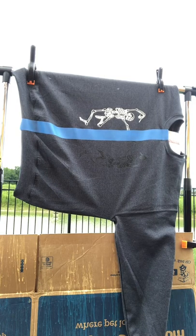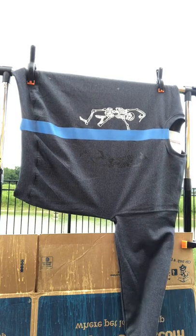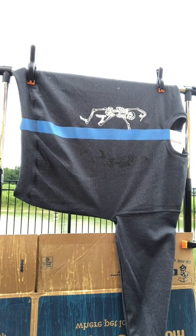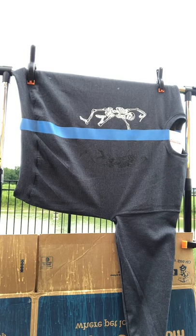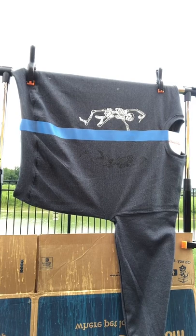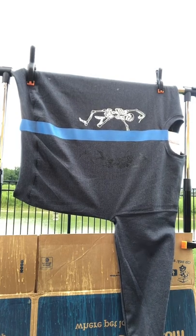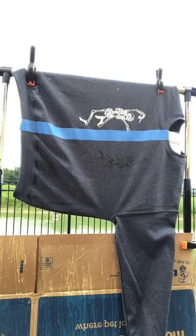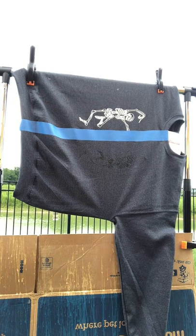Hey there, we're just gonna get started. I'm gonna be showing you how to do the drip bleaching if you're interested in checking it out. I appreciate the likes, that will definitely push the live out. I'm gonna get started because I know that the people that are on here want to see it.